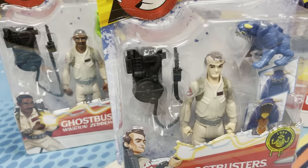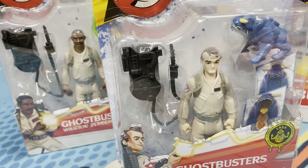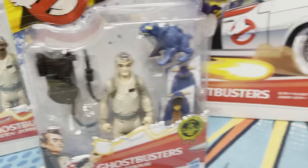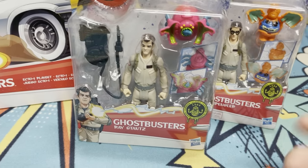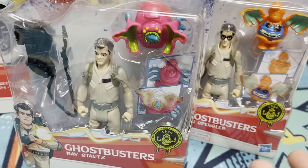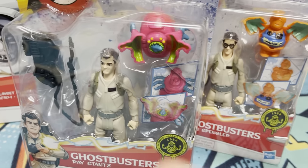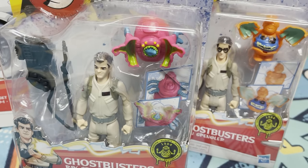They look like the original Ghostbusters but done in a cartoon style, kind of like if you took the Real Ghostbusters toys and made them look like the movie characters — the movie version of the Ghostbusters — this is what you would get. Same points of articulation and some really fun ghosts, and we're gonna open these up.